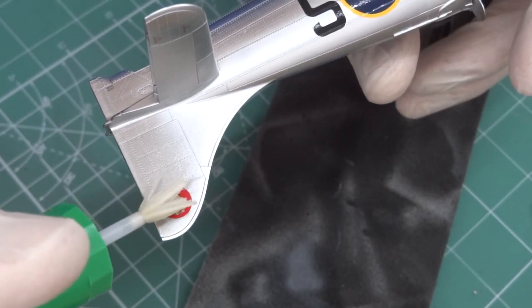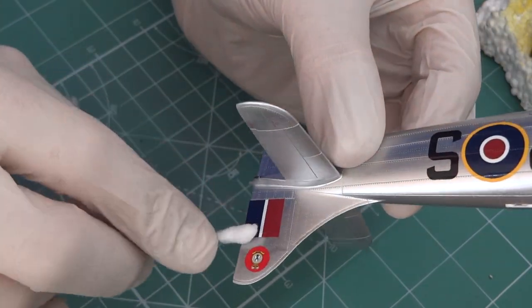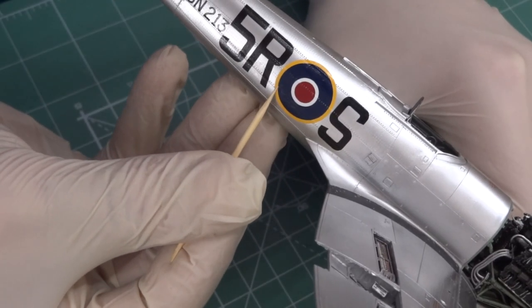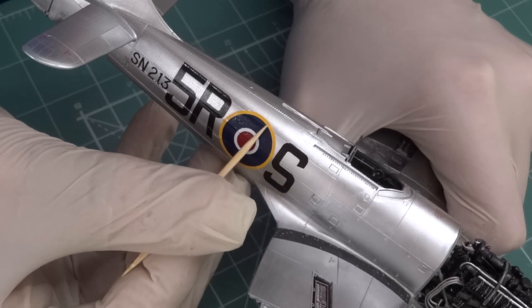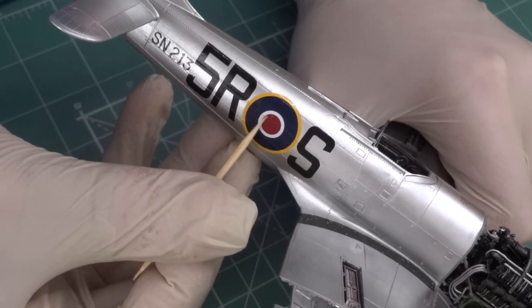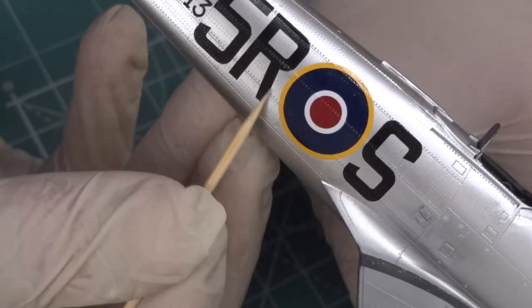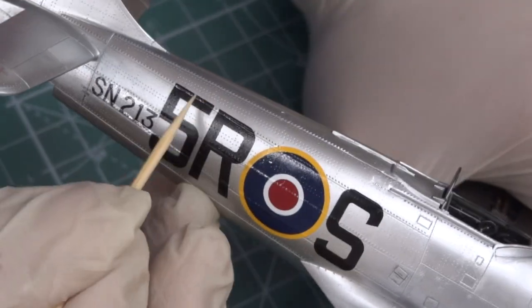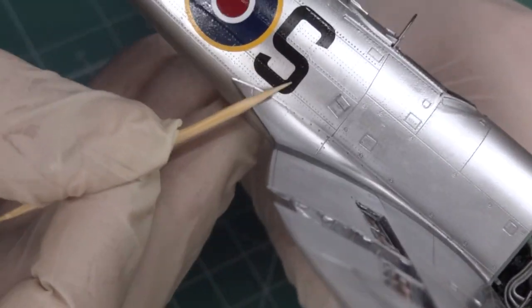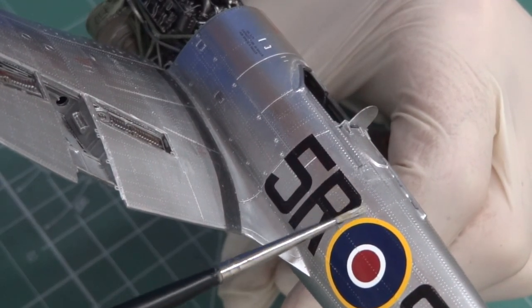The decal colors are realistic. And then you can take a toothpick and make the riveting more visible.